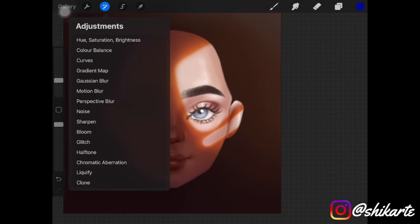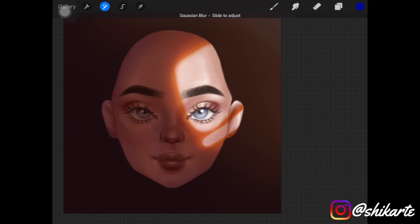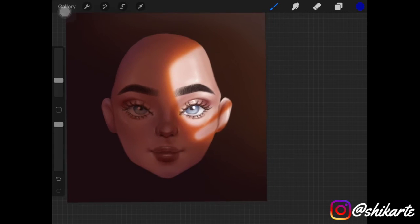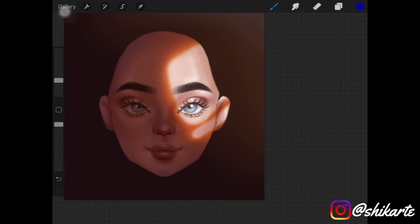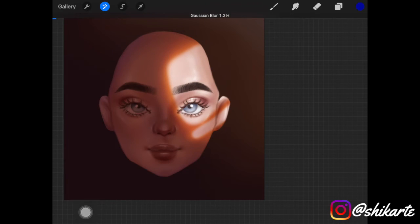You want to blur those edges out — they should not be too harsh. You can use the blending tool, but I suggest adding Gaussian blur to the layer. I played around with the blur back and forth to find what looks best, and added a bit more blur to the erased part as it was too harsh.